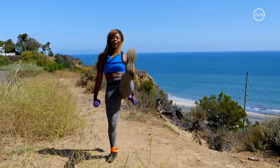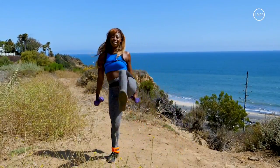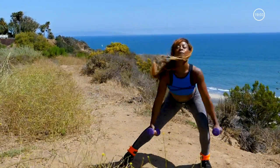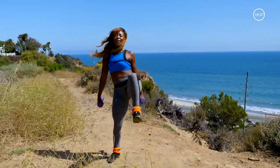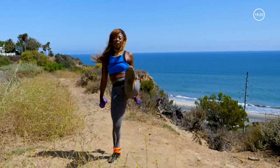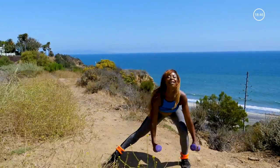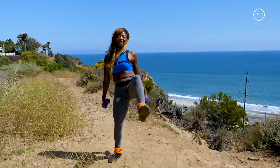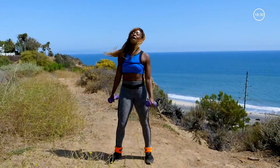Let's go to the other side. Press it. Sit back in the hip. Ten, nine, eight — don't let the knee pass the toe, sit back. Four, three, two, and one. Great work.